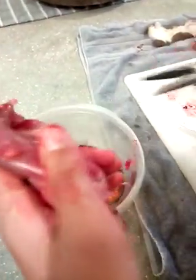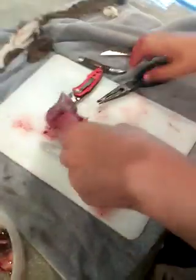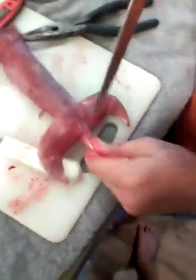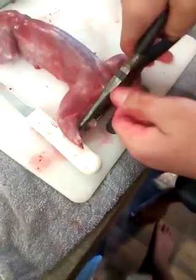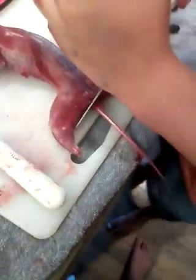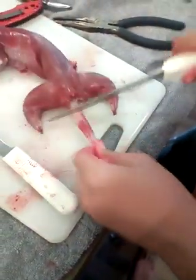So now that you got that, take your knife, set that on the side, set that on the other side. Take your pliers — cut, cut, cut just like that — and voila. There you have yourself some beautiful meat.